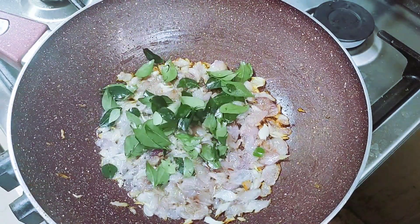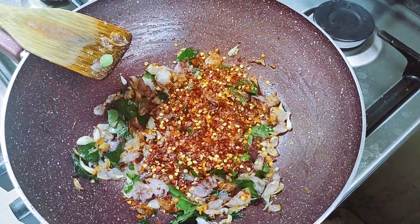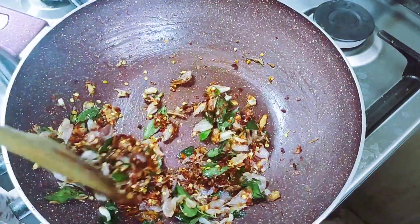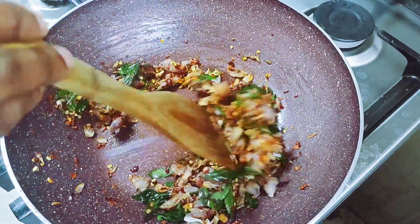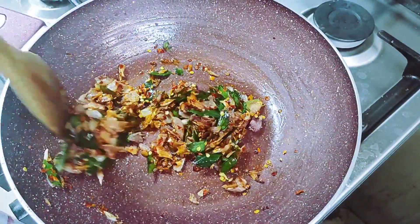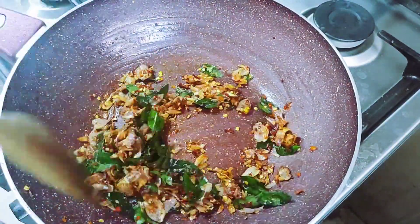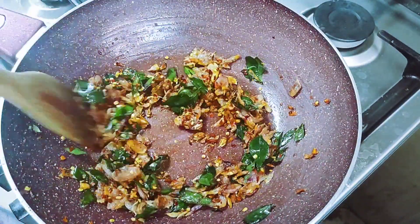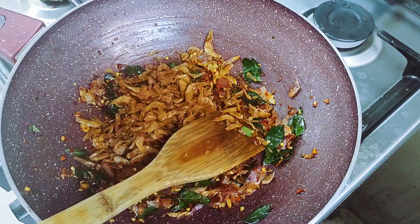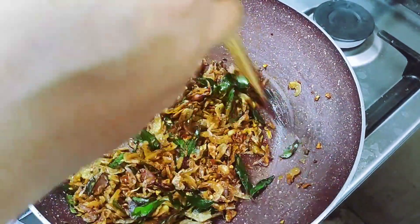Here the pan is ready. I will mix this through and make this paste. I will mix the paste as well. Let's mix the paste for 2 minutes and mix it up.